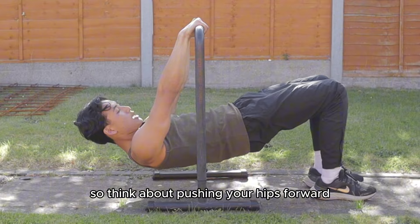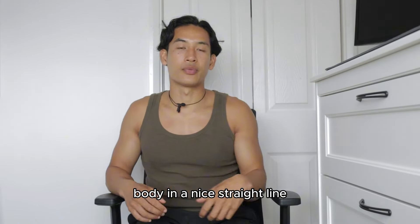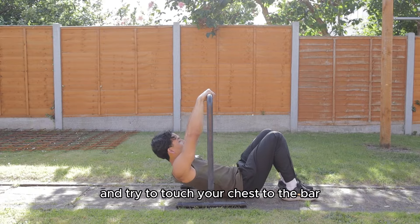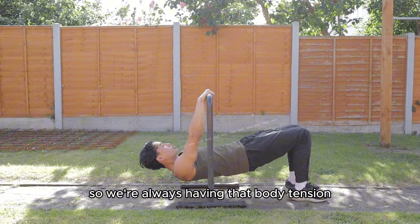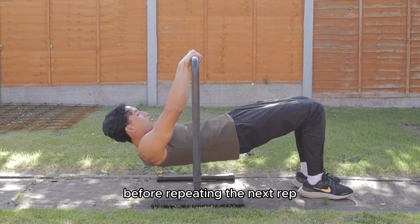Think about pushing your hips forward, glutes tight, core tight, body in a nice straight line. Then drive the elbows down toward the ground and try to touch your chest to the bar, keeping your body in a straight line — always maintaining that body tension. Come down, locking your arms out fully before repeating the next rep.